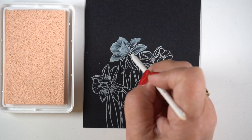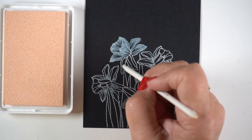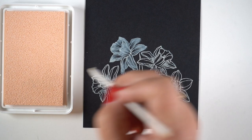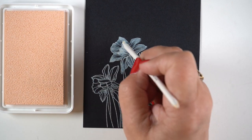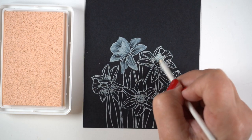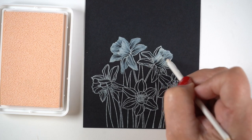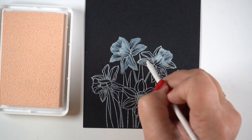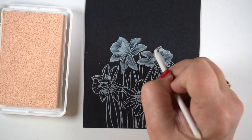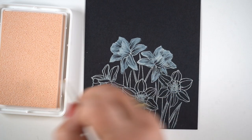I'm going to be adding powdered pencil to this once I'm done, which means it has to remain wet long enough. If you let it completely dry, you won't be able to do the powder pencil on top. If you don't think you'll finish in time, you can powdered pencil one flower at a time. I'll do it all at once so you can see the whole thing happen.